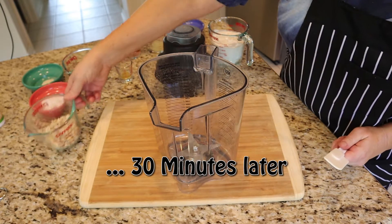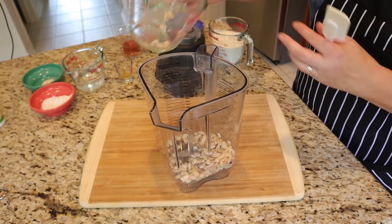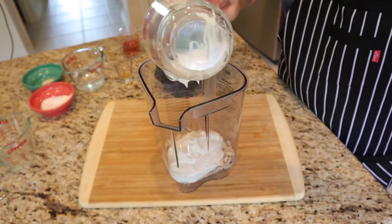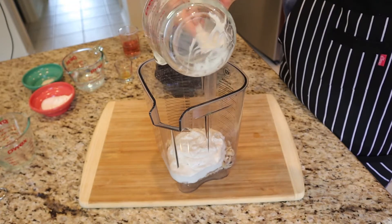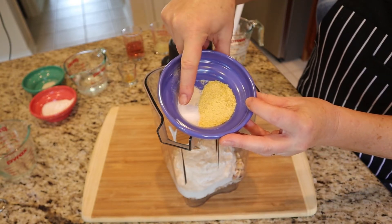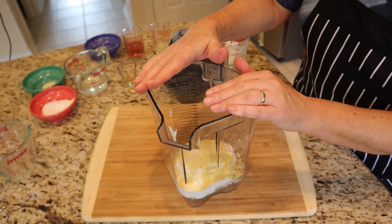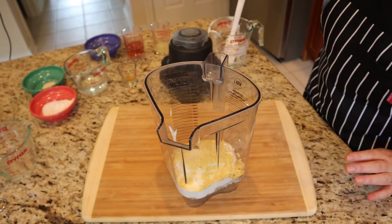Let's start putting things into the Vitamix. We have our cashews, which are nice and soft from soaking, and we'll put those into the blender. One and a half cups of yogurt — this is such a nice thick, very tart yogurt. It's going to give this cheese marvelous flavor. We have nutritional yeast, garlic powder, and salt. You need a little bit of salt to give it some savory flavor. When you make something yourself, you have total control of the salt, sugar, and fat.